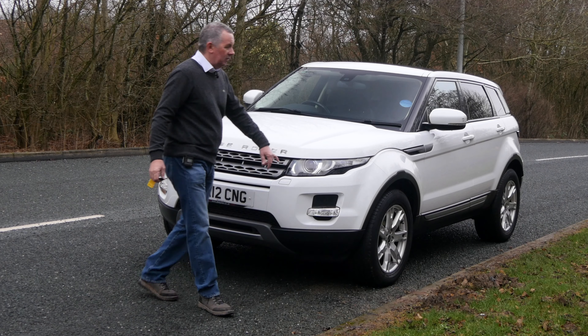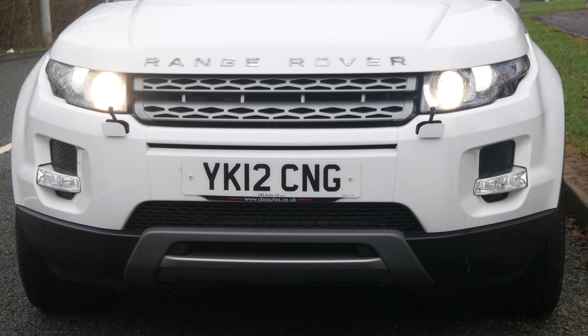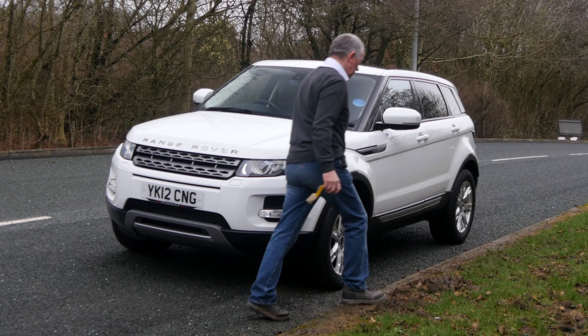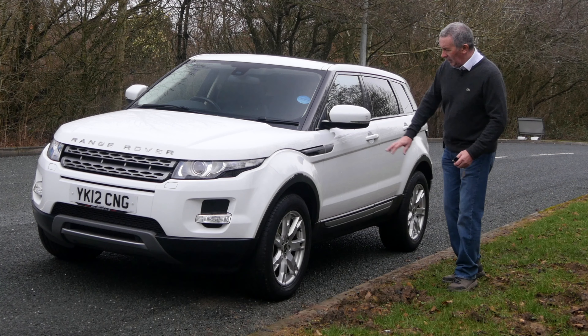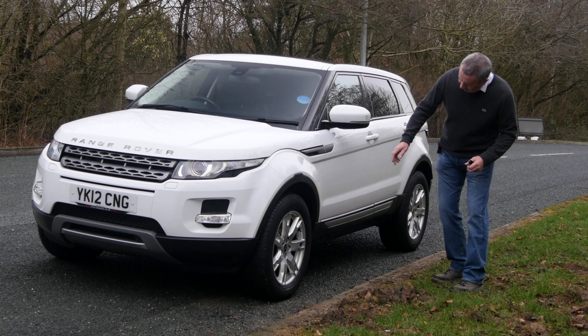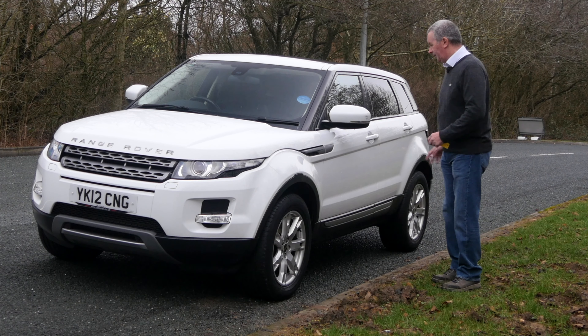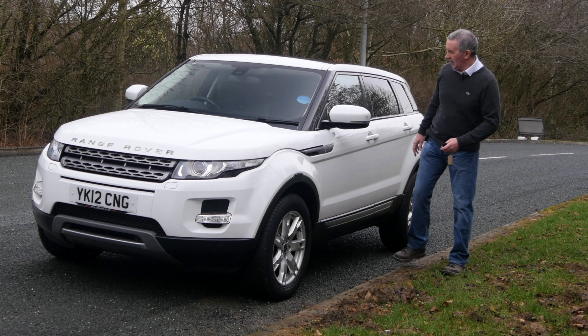White with black leather, and it's got the full glass panoramic sunroof too. At the front we've got high-pressure headlamp wash, front parking sensors, and it's sitting on sand-spoke alloy wheels with Pirelli Scorpions all round.